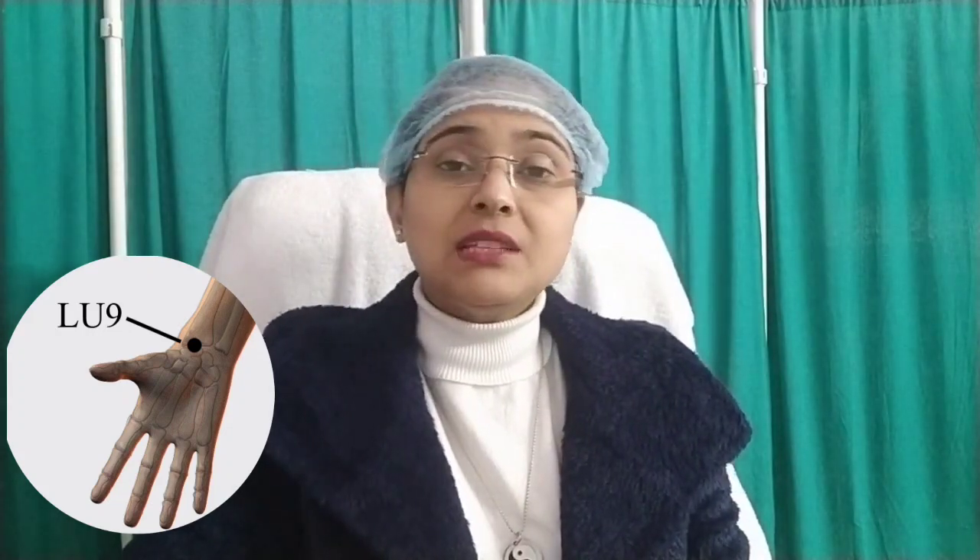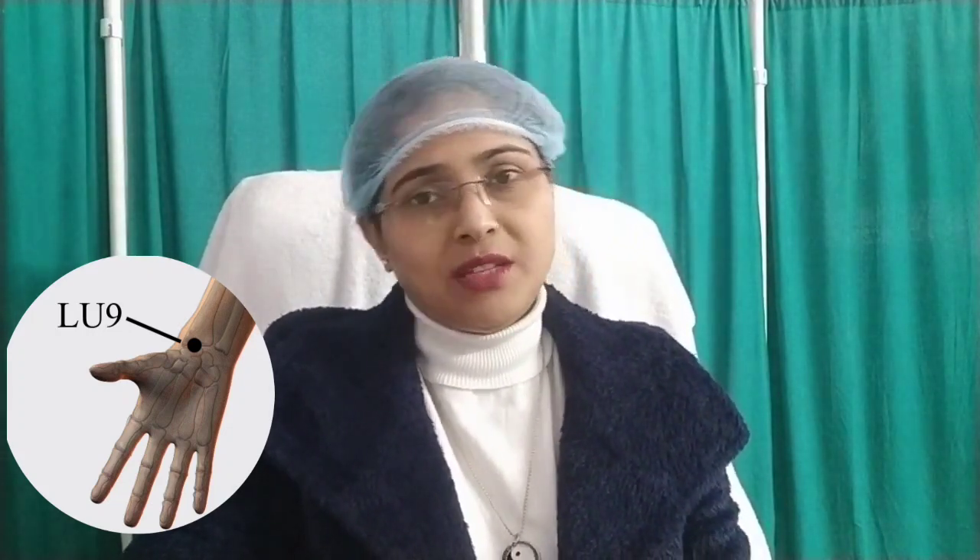First of all, I will tell you which conditions we can apply this particular point to. So of course, we can apply it to asthma, cough, or throat conditions. If someone has a lot of pain in the wrist or a lot of pain in the shoulder, then you can cover it properly and cure it properly. If you give a good treatment, then along with this it also balances and tonifies the condition. So this gives a very good result.